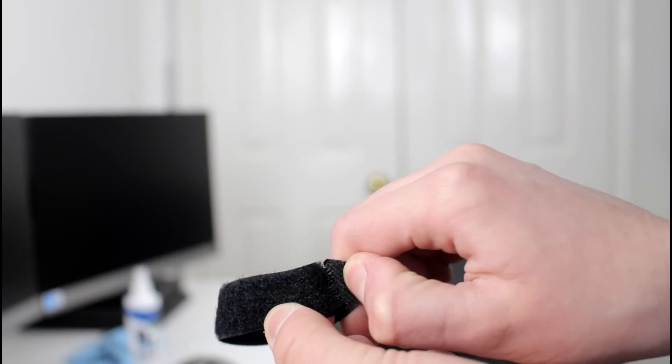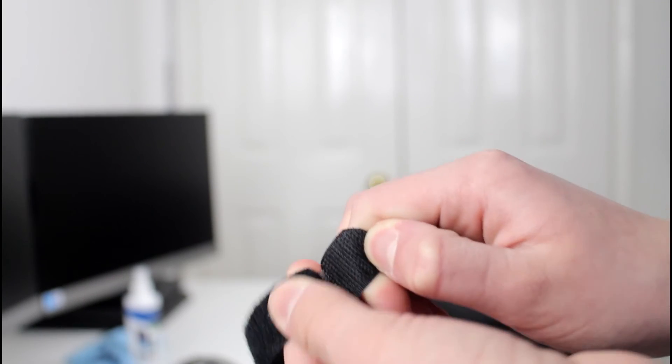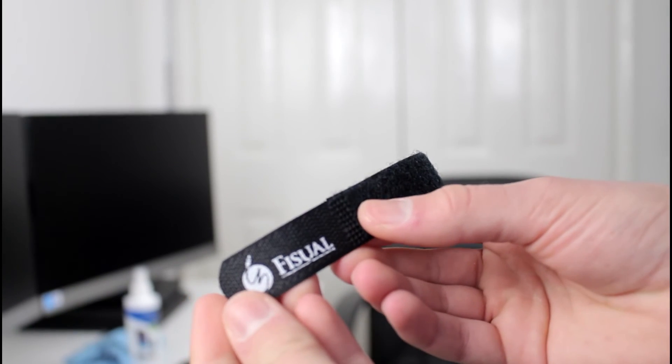They are absolutely amazing. They allow you to keep cables together, they won't fall apart, and it's not even just cables — you can use them for multiple purposes. They're just great things to have lying around, so I really do recommend going ahead and checking these out. I'll link them in the description below.